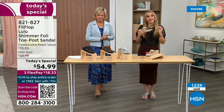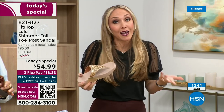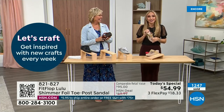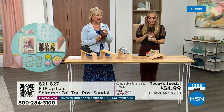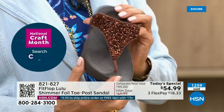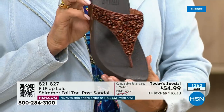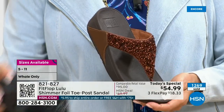My husband asks, 'Are you wearing your sit shoes or your FitFlops?' When my husband knows a brand, we're doing something right. This particular look is exclusive to HSN. If you're a collector, this is the perfect way to add to your collection because nowhere else are you going to see this — this is only here at HSN. Today only, this price is $54.99.